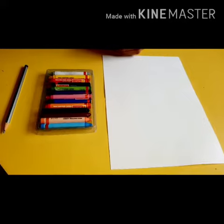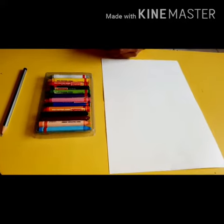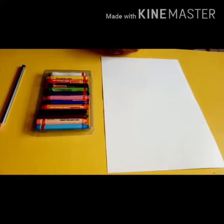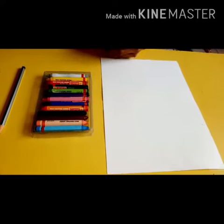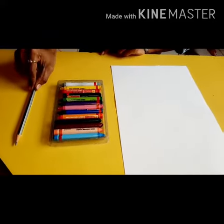So today we are going to do coloring again. Last week we had color circle, so today we are going to color square. For this activity we need one drawing paper, crayons, and a pencil.